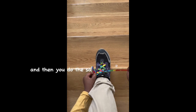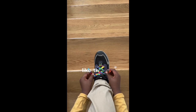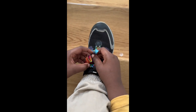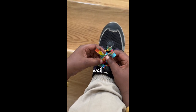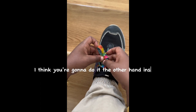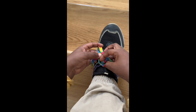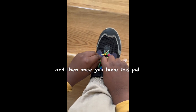And then do the same thing with the other side — like this. Then you make another X. Do you see that hole? You pull it under. It might be a little bit easier with the other hand. And then once you have this, pull.